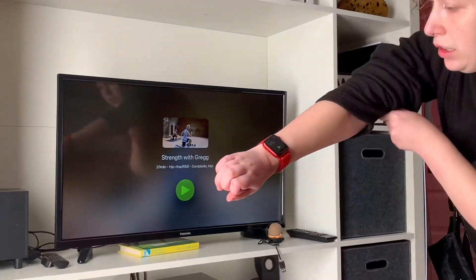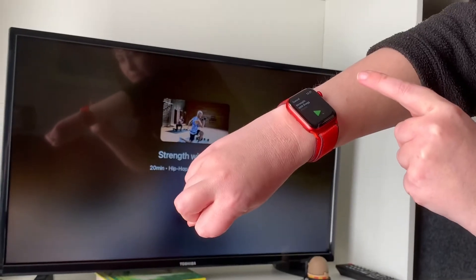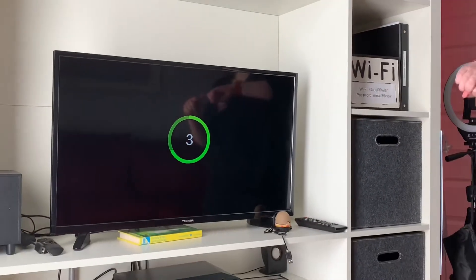And it shows on the screen, on your watch, and on the screen. You hit the play button, and it shows on your screen and your watch.